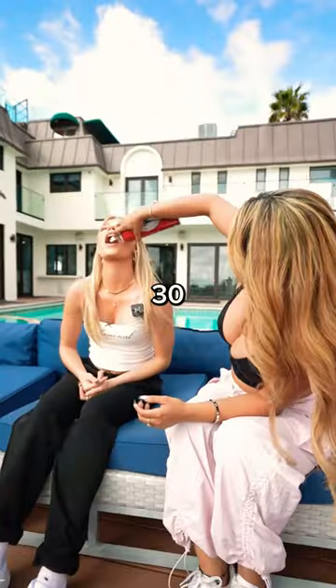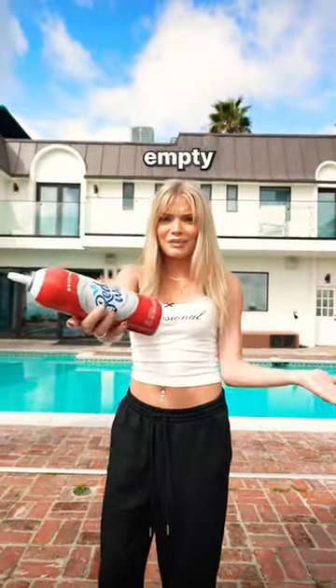And finally, after squirting for 30 minutes, this happened. After 72 squirts, it's finally empty. Subscribe!